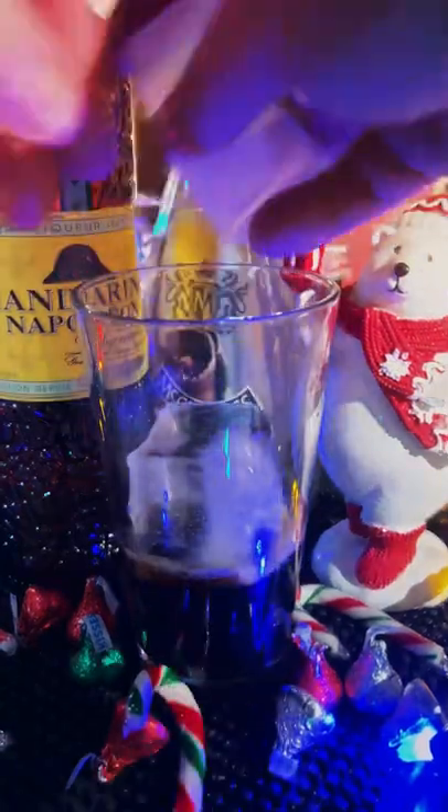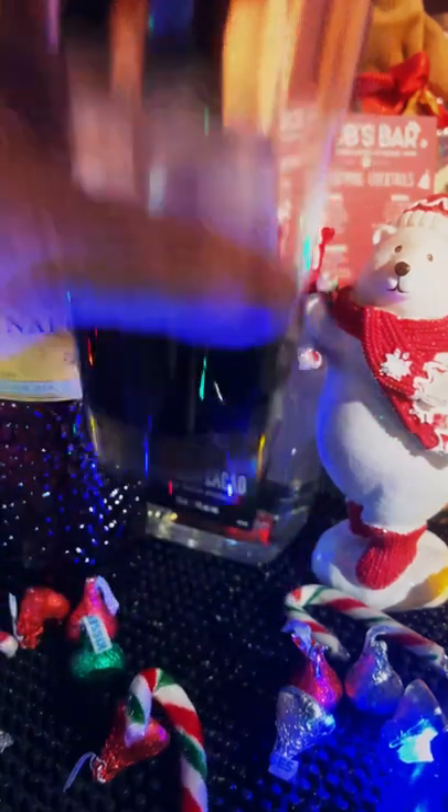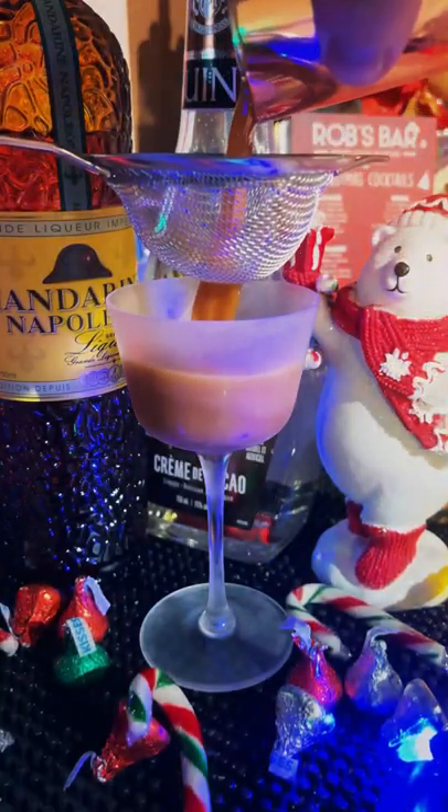And one ounce of fresh espresso. Give it some ice, give it a shaky shaky and strain into your favorite chilled coupe.